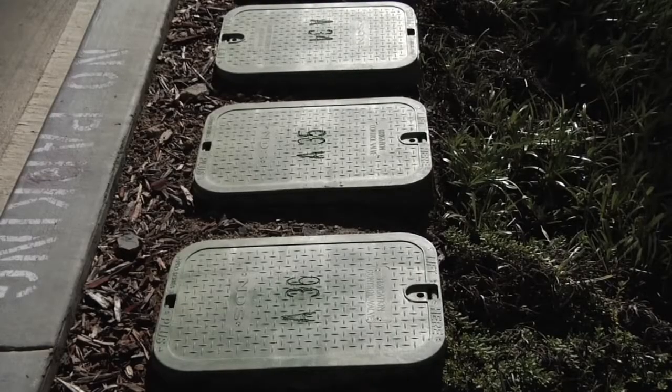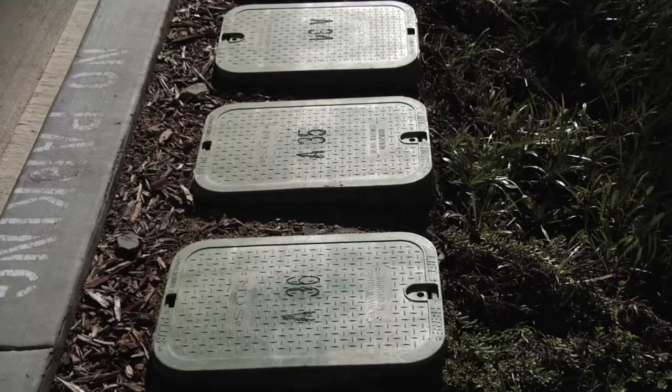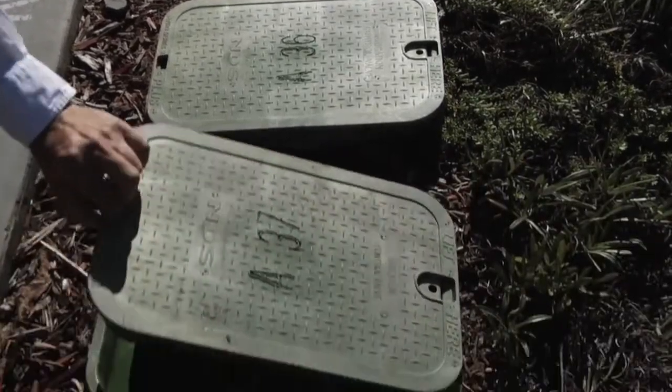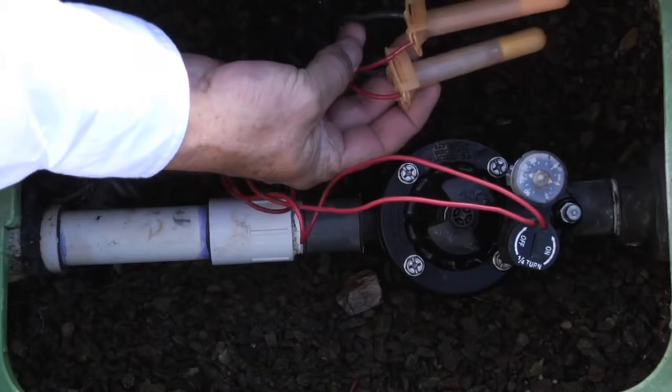If you're trying to locate the valves in your yard, here we have a typical installation with four or five valve boxes. And here at this end is a one inch ICV valve, installed with waterproof style connectors.